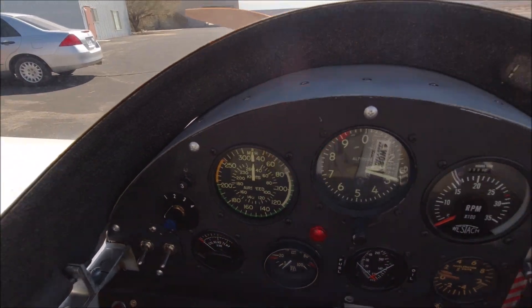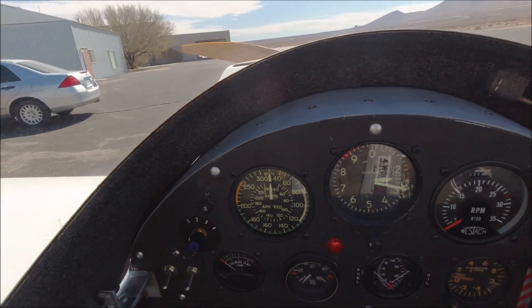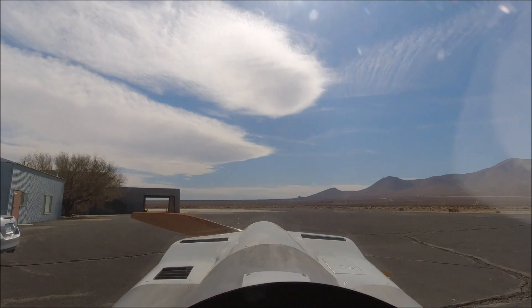Giving the canopy latch one more check. Another objective on today's flight is to fly for more than 20 minutes — I'm aiming to do somewhere between 45 minutes and an hour, most likely 45 minutes.